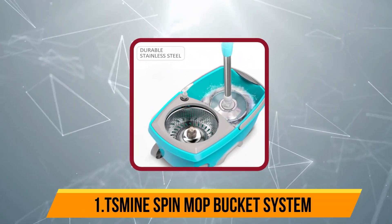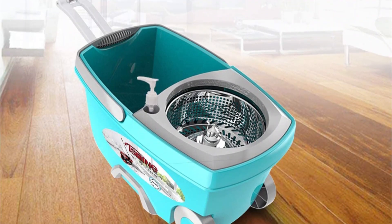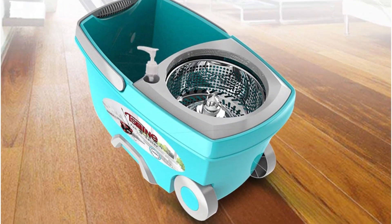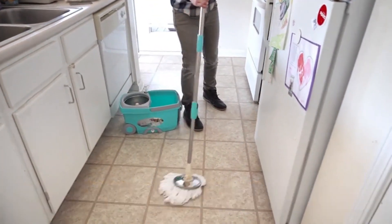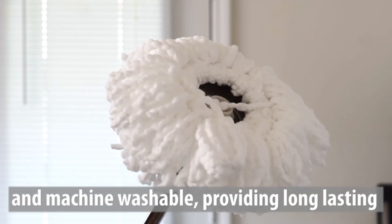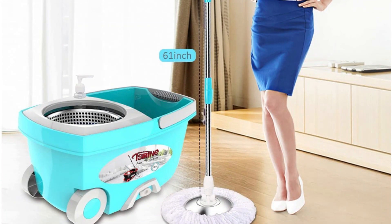Starting at number 1, the Teesmine Spin Mop Bucket System. The Teesmine Spin Mop is sturdy enough to hold up to daily use and includes 6 microfiber mop heads for more than 2 years of use. These circular microfiber heads are plush and highly absorbent, whisking away messes in no time. With this spin mop, it's the upgraded handle that does the work — no pedal, no problem. Made of durable stainless steel, telescoping up to 61 inches, the handle only requires you to simply press down on it to cleanse the mop head in the water and wring it dry in the spin basket.